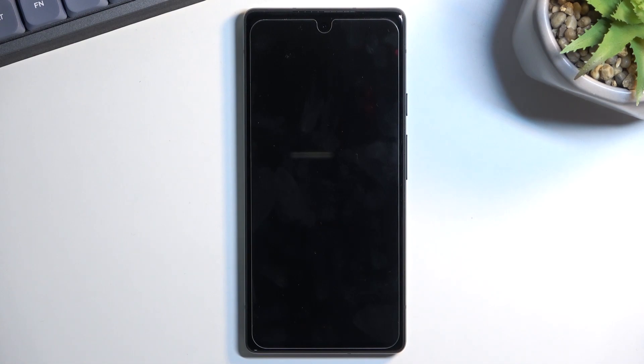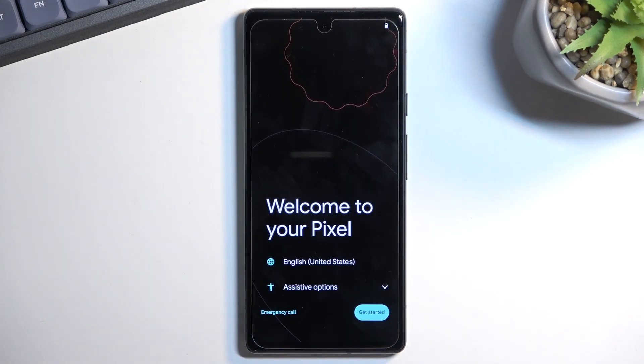This process will take about a minute or so to finish up, and once it is finished we should be greeted with the Android setup screen. As you can see the process is now finished and you can set up your phone however you like.